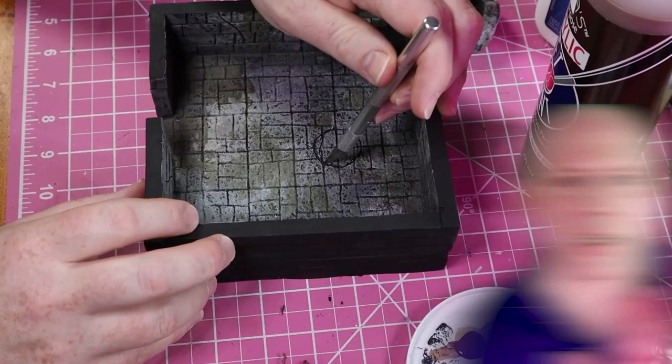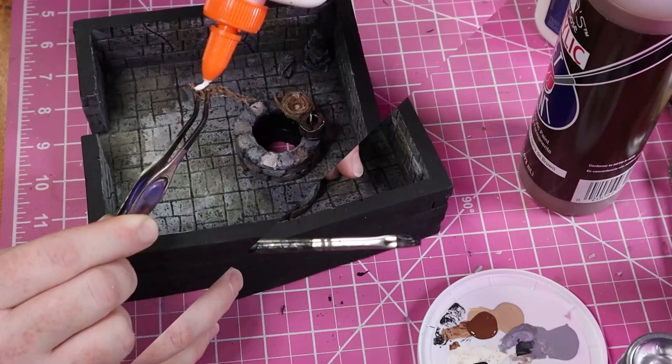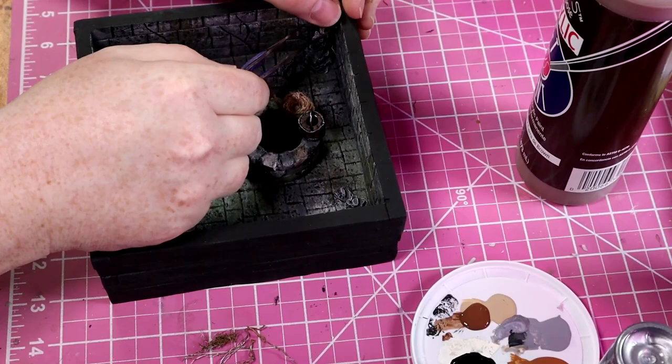Then we cut a hole for the well so that people will be curious what's down there, paint it black, then glue the well in place. And then we add the barrel, the rope, the rocks, and the roots — all just with PVA glue.